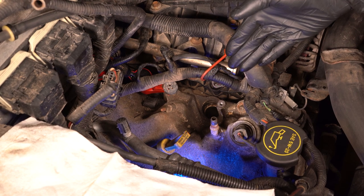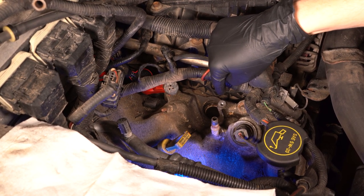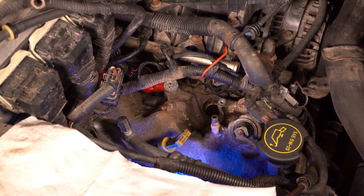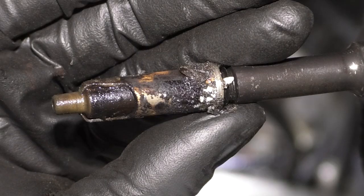So here we are at the source of the problem. This spark plug right here, which is cylinder number one, is broken inside the cylinder. I pulled the upper half out as I was doing the spark plugs on this engine. I actually had another one that broke, but I fixed that one already. For this one, I'm going to show you how to do it.